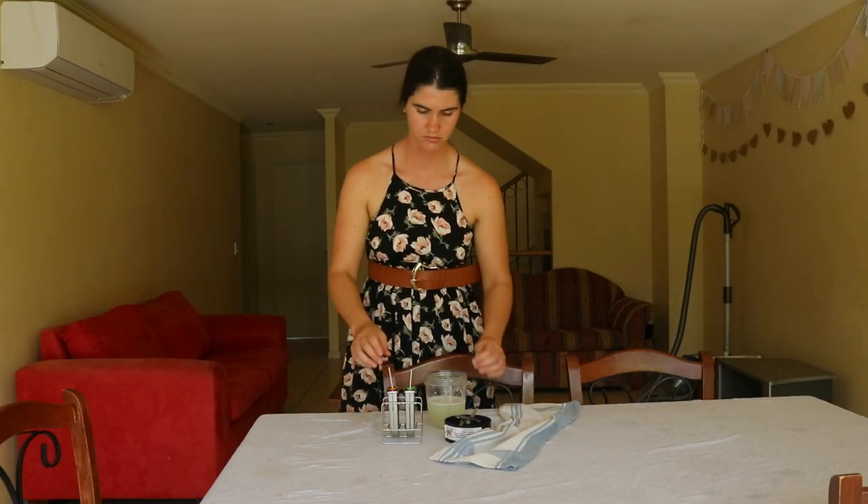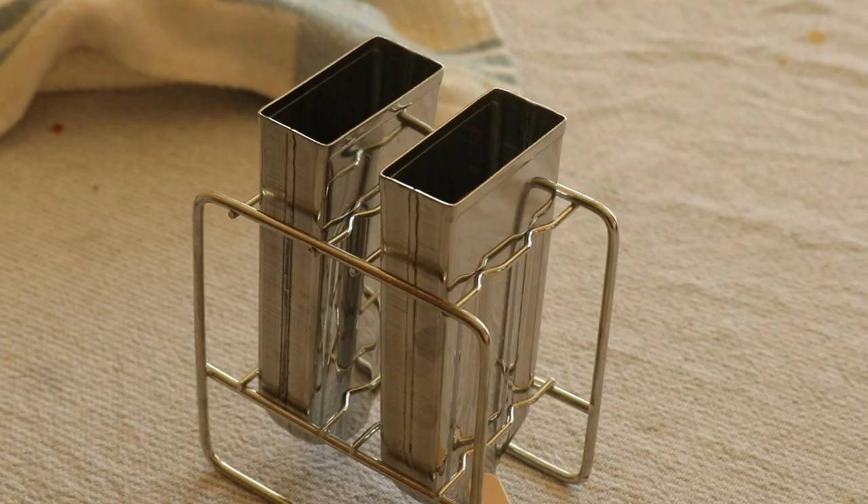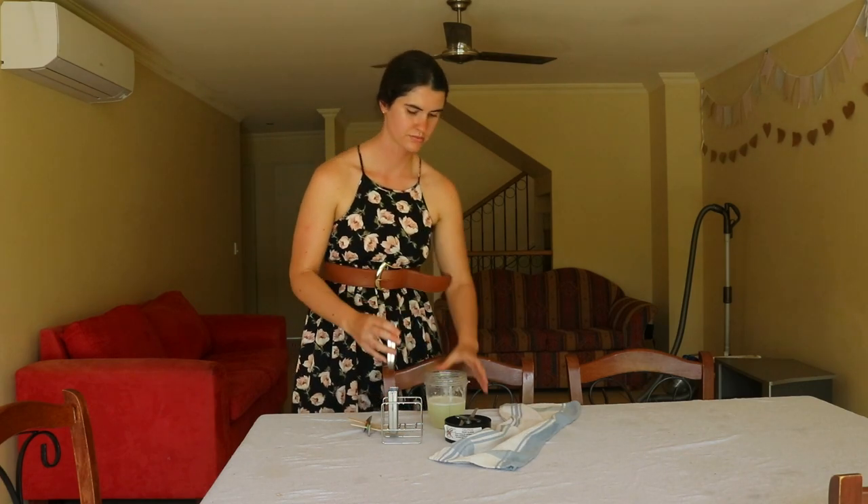This should only take a few seconds. The gel will keep in an airtight container in the fridge for up to one week, or you can freeze it into ice cubes and keep it for up to six months.